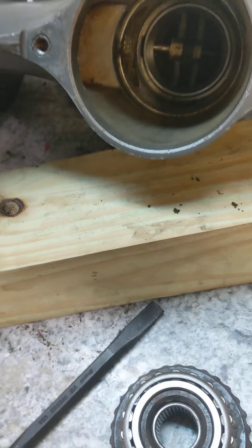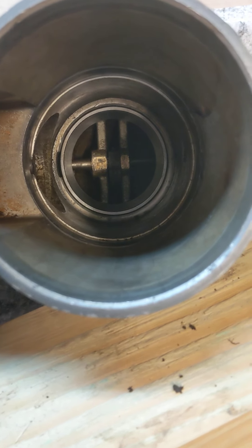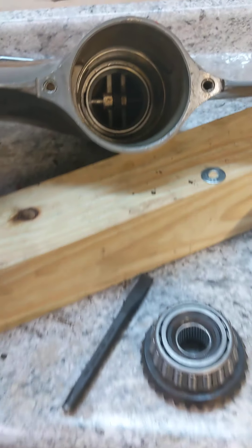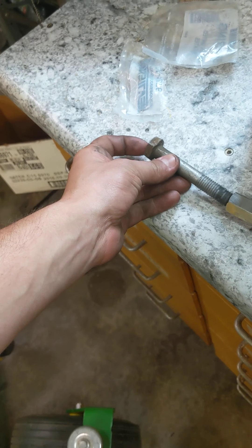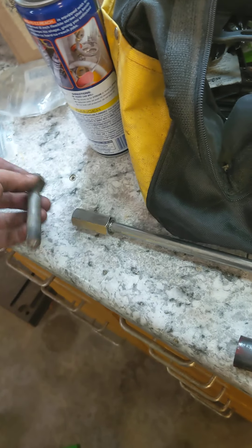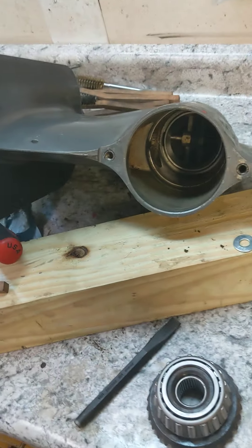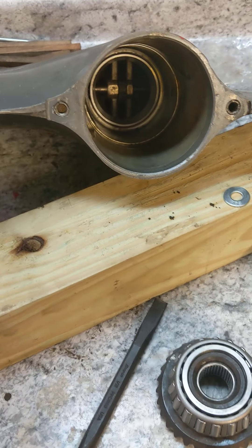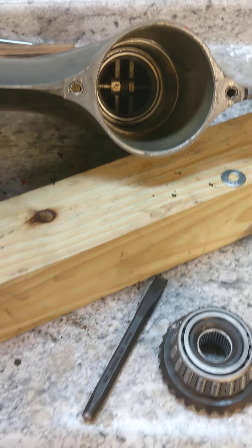I got everything out. I didn't show any disassembly, but I ended up getting the new race in there. I got the old one out by using a slide hammer, threading a bolt, and just using the lip of the bolt around the hole inside and kind of beating it out. That took forever, but I got it. I put it in the freezer and it pounded in nicely after I wire-wheeled the inside.